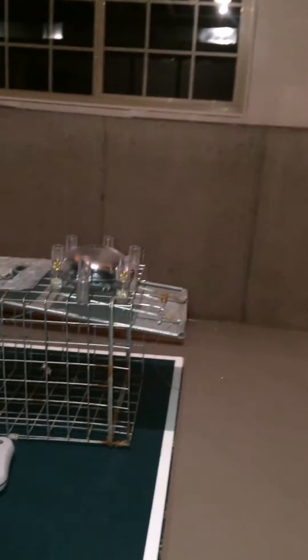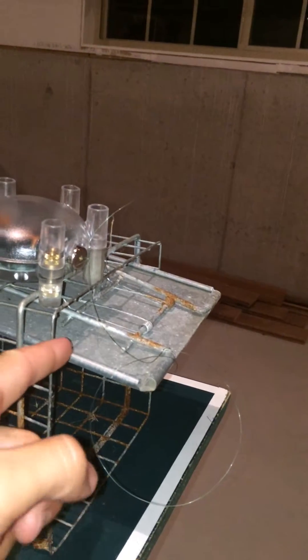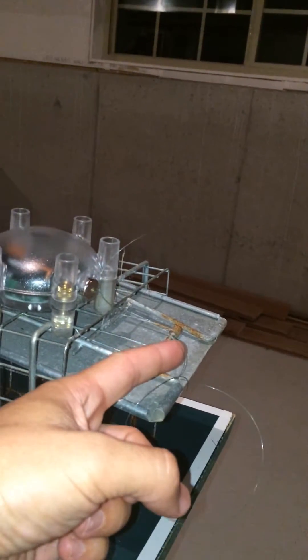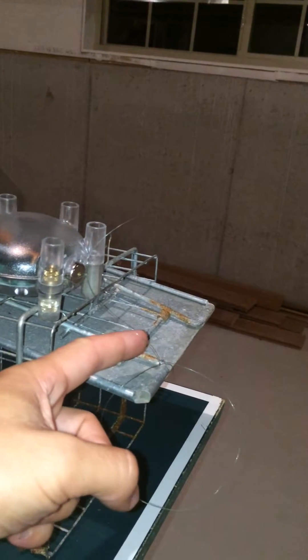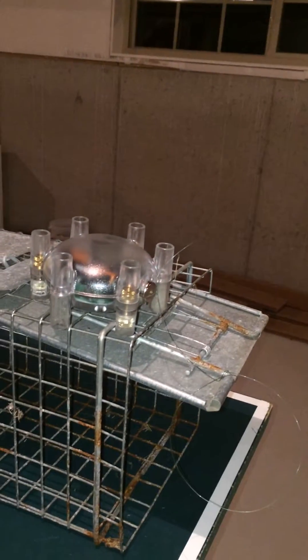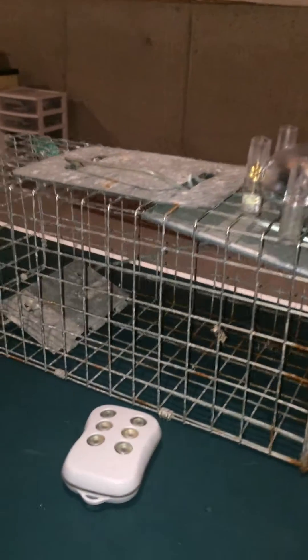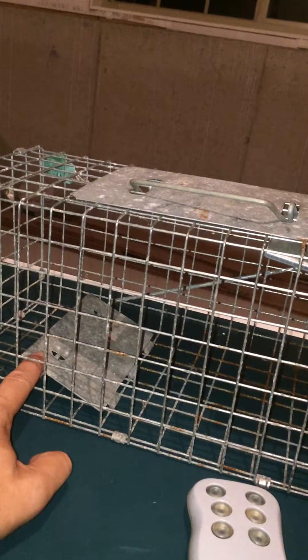I just took a standard live trap, and before where you normally take the trigger line and tie it to the flag for tip-up fishing, I went and just tied it to the door here. The other end of it to the magnet. I set the sensor right on top of the cage, and this way you know you're in the middle of the night, you're sleeping, and something goes into your cage and sets off the trap.